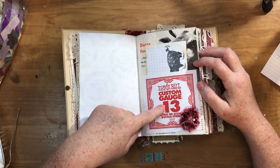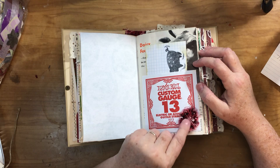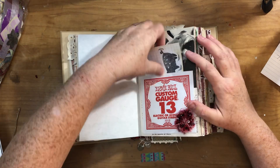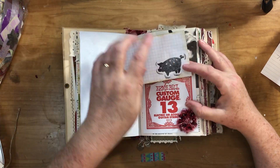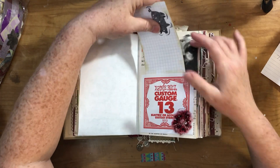Here's a guitar string envelope — I liked it because it was red. I made a little flower out of some scrap fabric from the spine. I have two stamps of a pig and a fence, so I just stamped them on this grid index card.